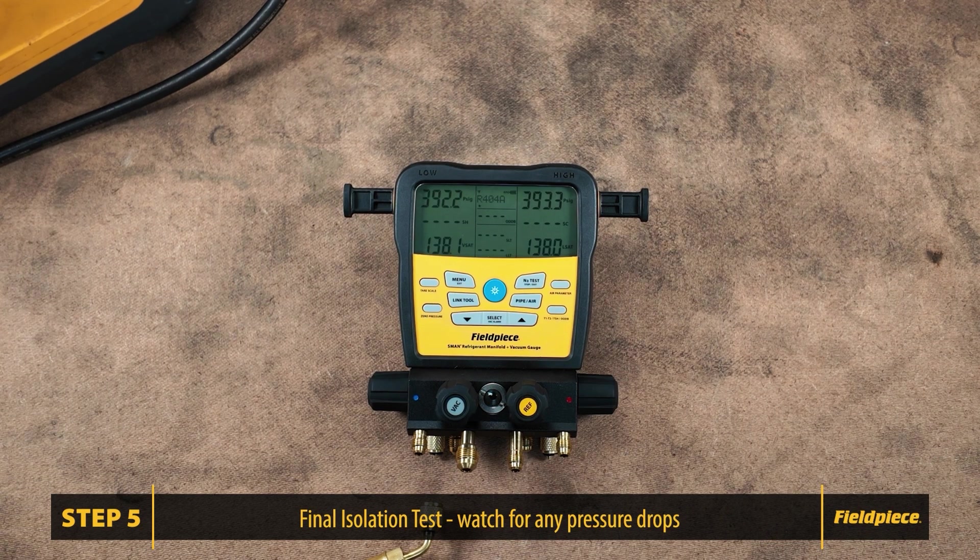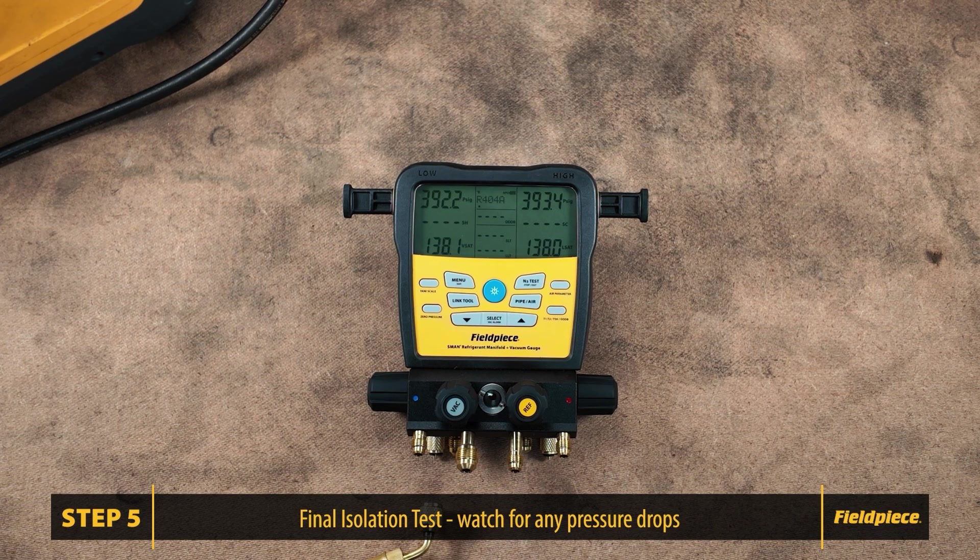Looks like we are good. And there you have it — we've successfully tested the manifold for internal leaks. If you've followed these steps and your manifold has passed all tests, you can be confident that it's leak-free and ready for use. Thank you for watching.